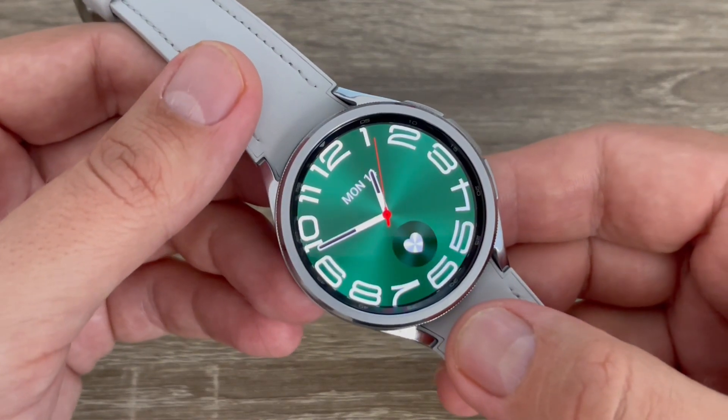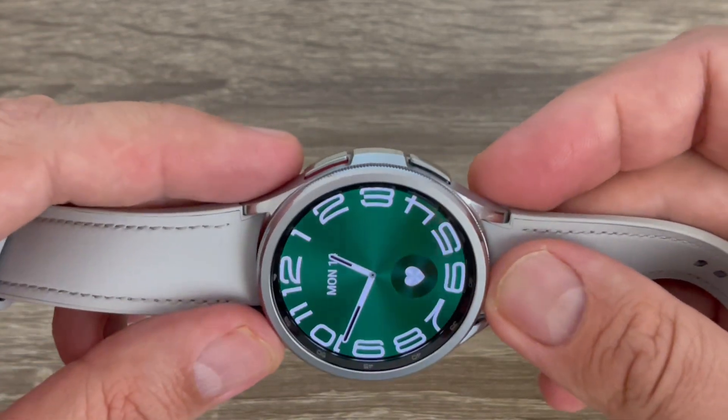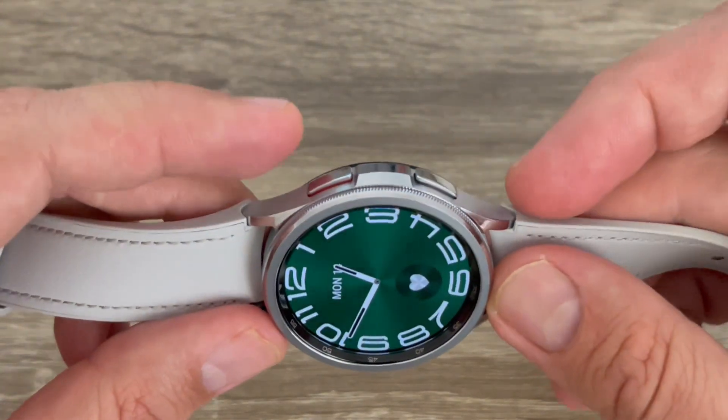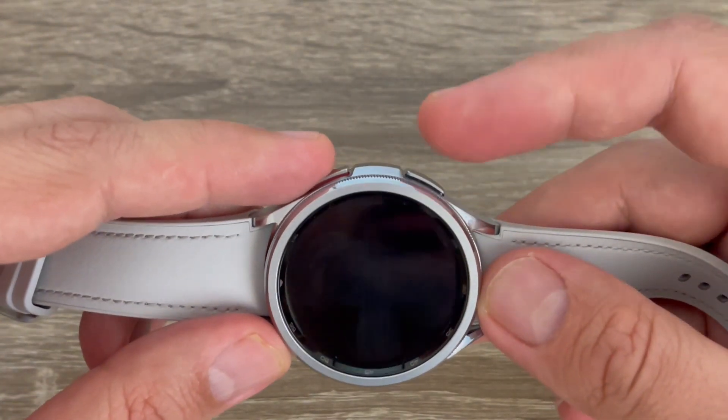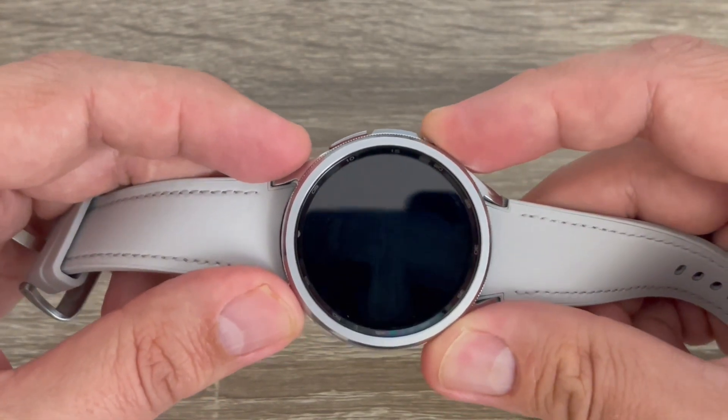Here is my Galaxy Watch 6 Classic. To do a hard reset you need to push and hold these two buttons — the power button and the back button — until you see the Samsung logo on your screen.